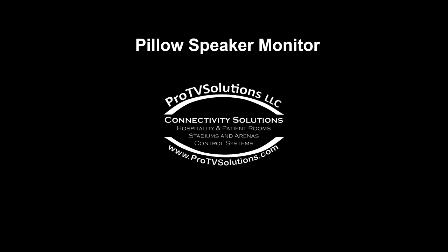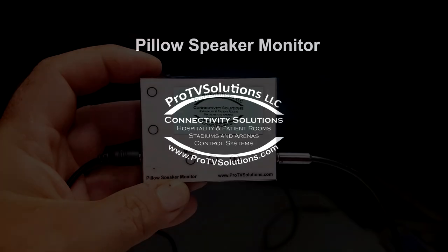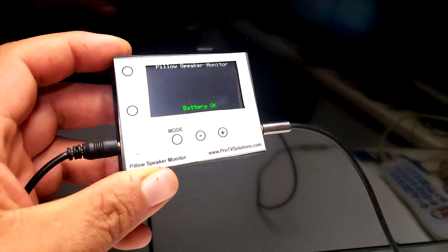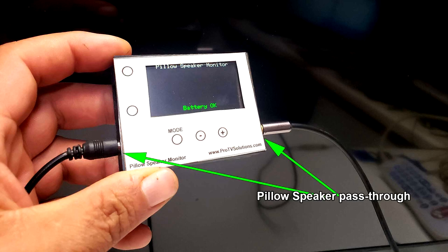This video demonstrates the use of the pillow speaker monitor tool to support installations of nurse call systems and healthcare TVs. The pillow speaker monitor is connected in between the wall connector and the TV input, so that it can monitor the communication lines and help in the investigation of issues.